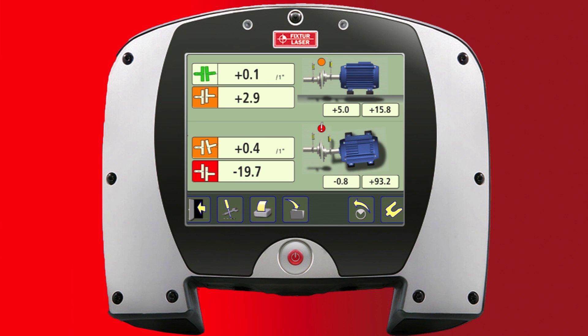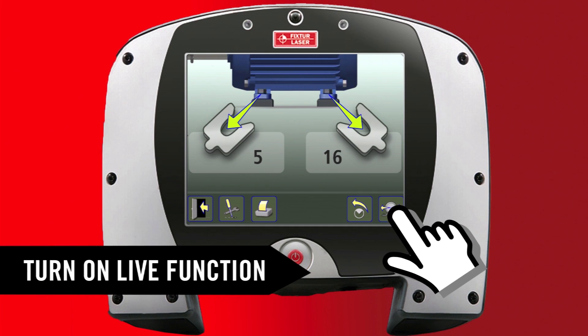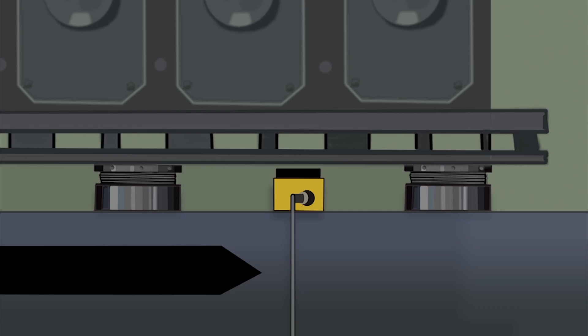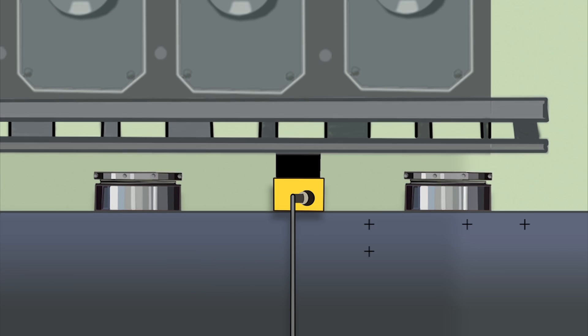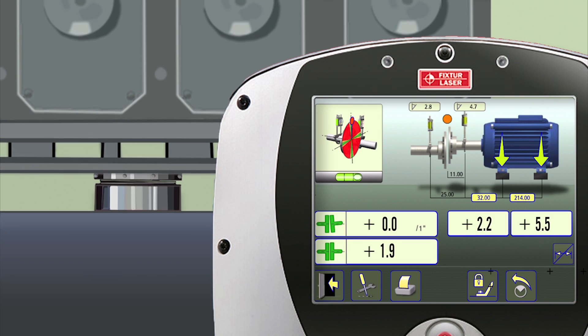The measurement results are presented. Now we're ready to make a vertical adjustment. With the laser still at the 12 o'clock position, we turn on the live function in the XA. Correct the vertical position of the movable machine by adjusting the mounting chocks the indicated distance. Let the hydraulic jack down and check the live values on the screen as soon as the weight is resting on the chocks to see if proper alignment has been achieved.